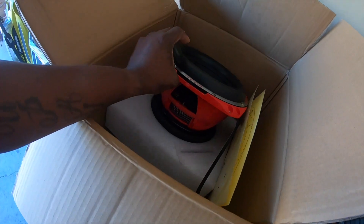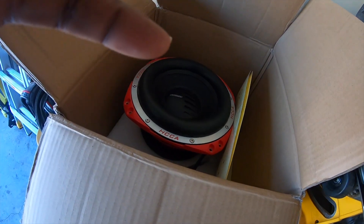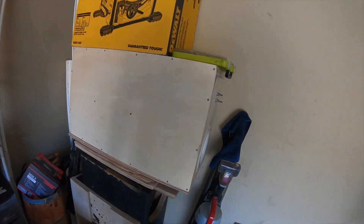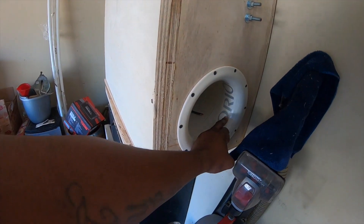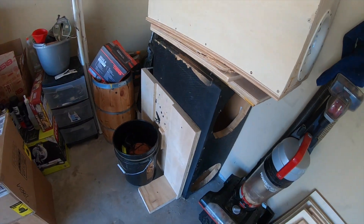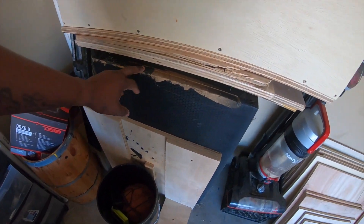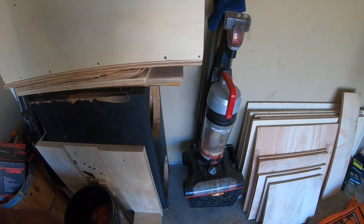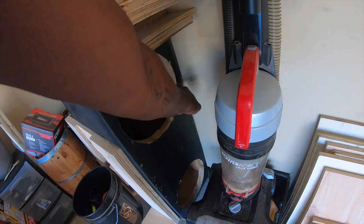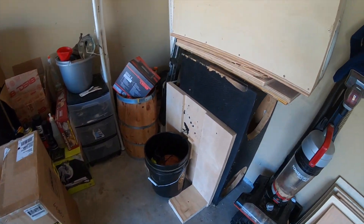I'm going to take this out and show you what it's looking like. I still have my old box — it's still good. I pretty much never needed to take this out, really. All I pretty much needed was to add another wood on top and the box would have been fixed, because that was the only leak I had. But oh well.